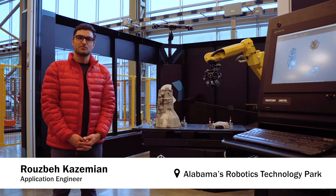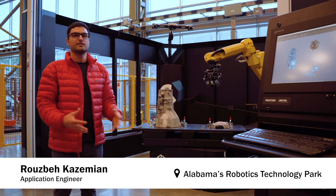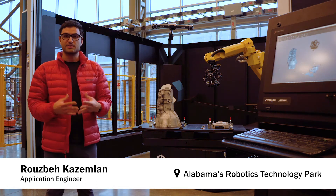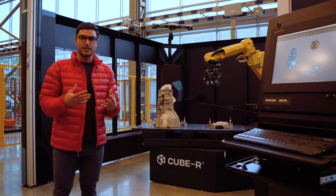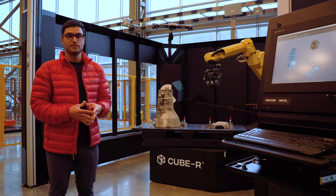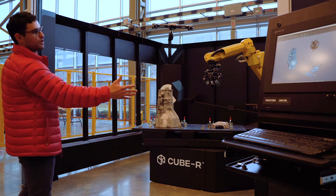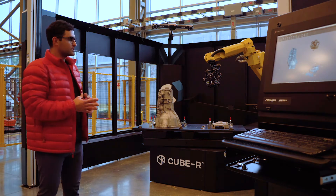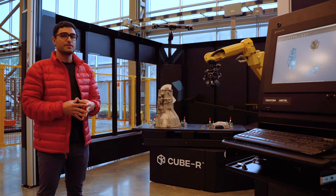Some of the typical questions that customers ask about the Cube are: does my part fit, is the accuracy applicable to what I'm trying to do, what kind of part can I fit in it, is it the right weight? The answers are: the accuracy of the system is about 78 microns, the part size is about 3.1 meters — if it fits through a garage door, it fits — and the system is very robust, supporting about 3,000 pounds.